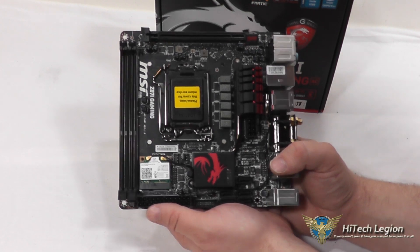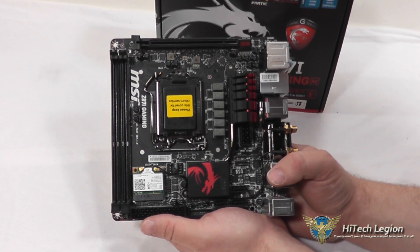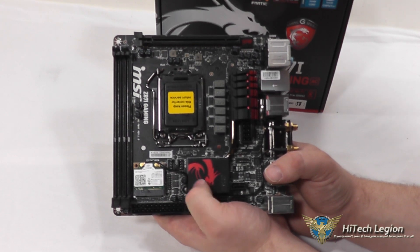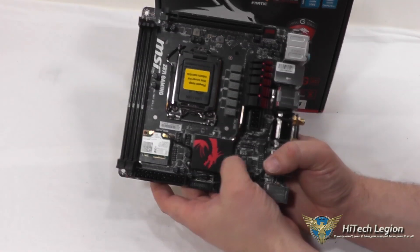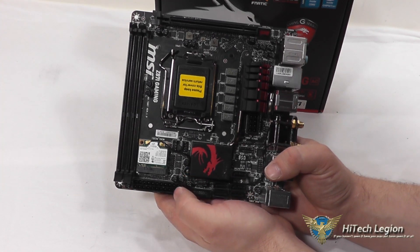Here we have a closer look at the Z87i Gaming AC motherboard from MSI. One of the first things I noticed about the board was the red and black theme, and they have a nice aluminum heat sink over the chipset, as well as solid capacitors for the power VRM. There's a heat pipe that goes between them to help keep everything nice and cool.